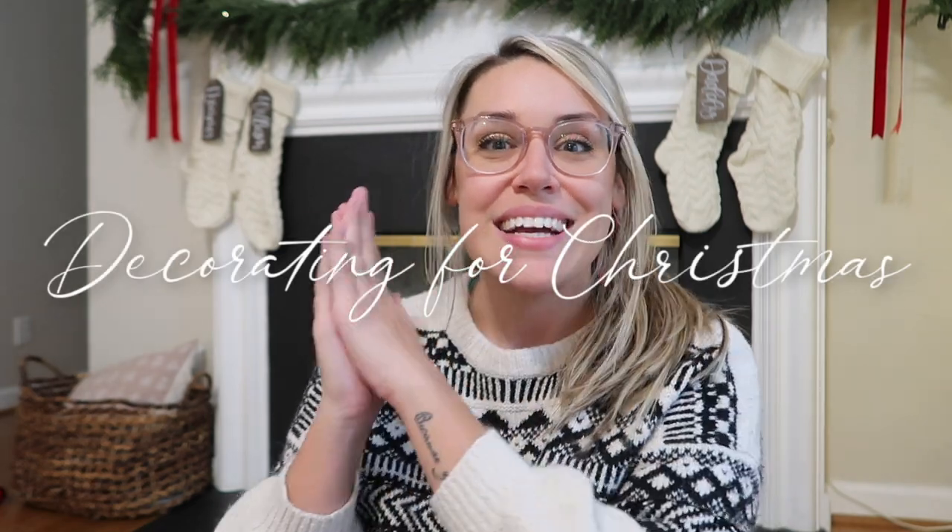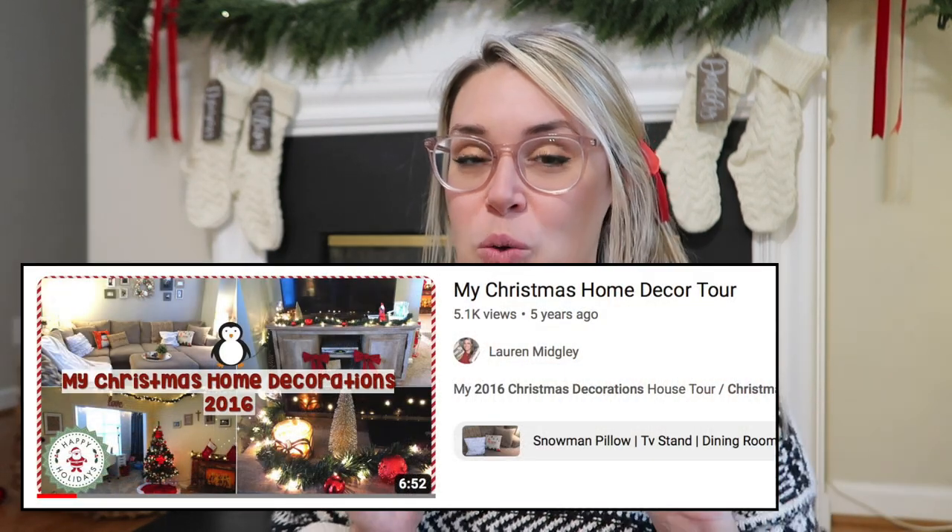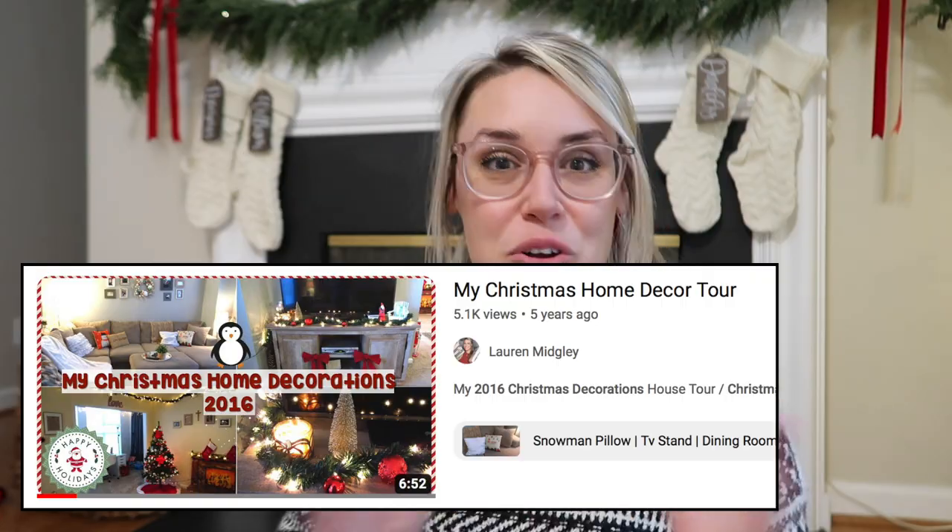Hi everybody, welcome back to my channel. Today is going to be my first video of my decorating for Christmas series. I've been doing Christmas decorating videos every year since 2016, which was mine and my husband's first apartment when we were newlyweds. I'll have all my past decorating videos linked down below. I hope you guys enjoy and let's get on into it.